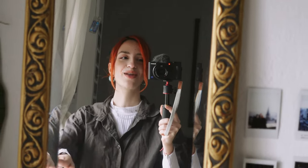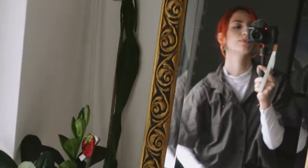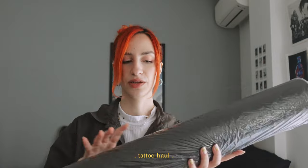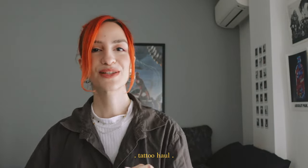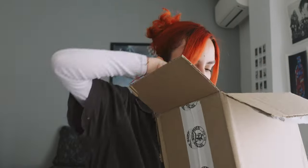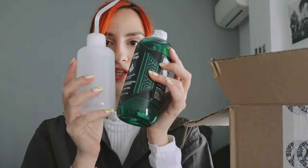Since I'm going to be tattooing actual human skin, I needed to get the rest of my supplies for keeping the skin clean and hygiene and all that. I have this huge box of supplies. My main focus was protection and hygiene — I got some foam for cleaning and some bacteria spray, another water bottle because I want to mix my green soap with water, and this is the actual green soap. I have to admit I got this one just because it looked so nice and cool.